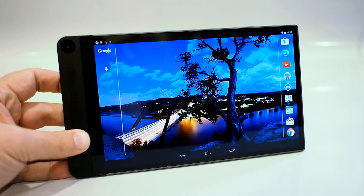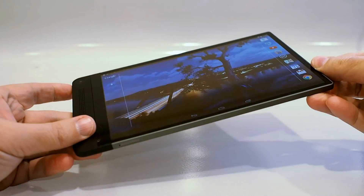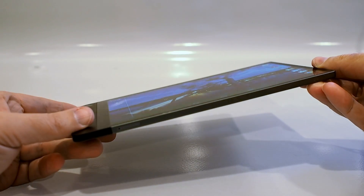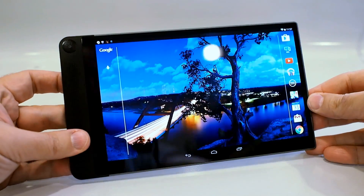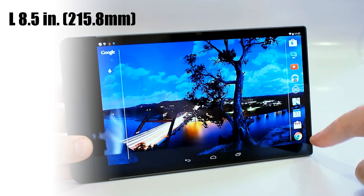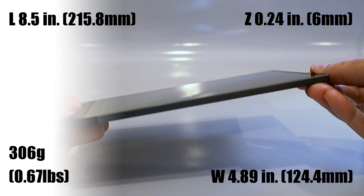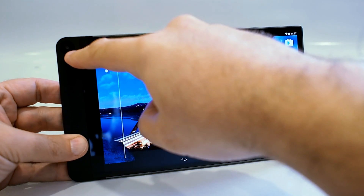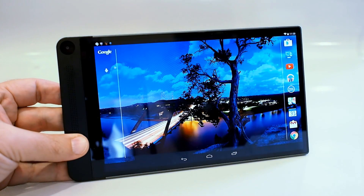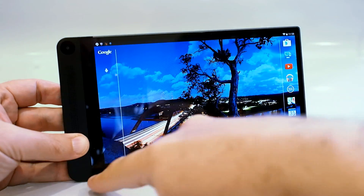The Dell Venue 8 7000 has some really cool features. We've already talked about the OLED display, but let's also show you the viewing angles. Even near horizontal, you can still make out what's on the screen — it is really beautiful and crisp, colors are great, and viewing angles are very good. In terms of its dimensions, the tablet is about 8.5 inches long by 4.89 inches wide, and only 6 millimeters thin, making it currently the thinnest tablet available. On the front of the device, there's a 2-megapixel camera and front-facing stereo speakers. Like the Dell XPS 13 notebook, this tablet has super thin bezels along three sides.